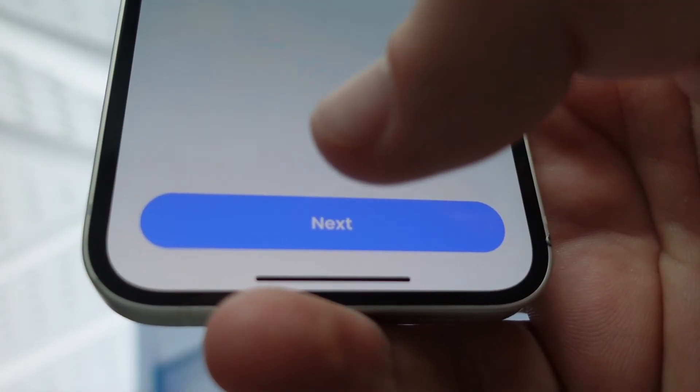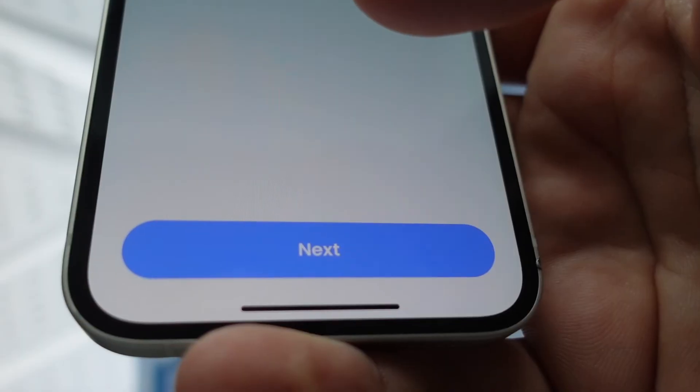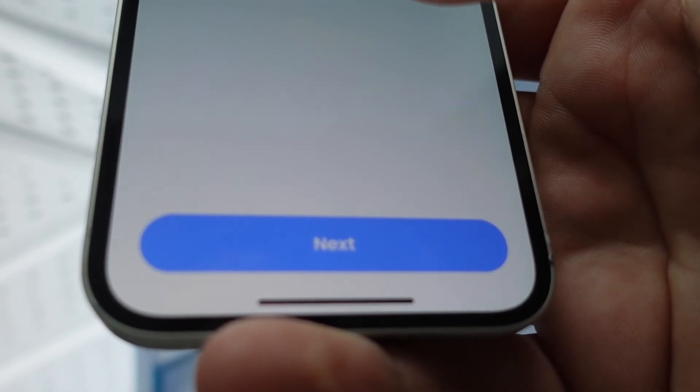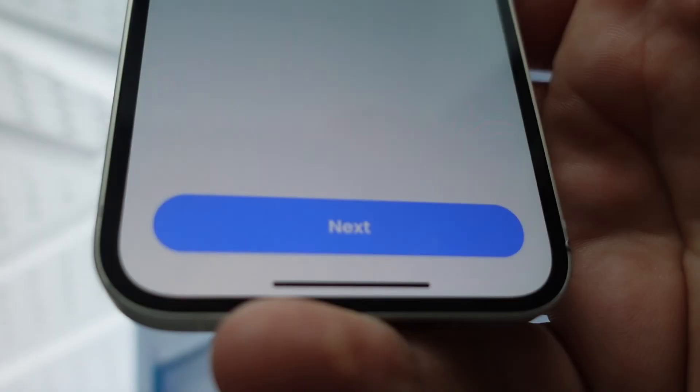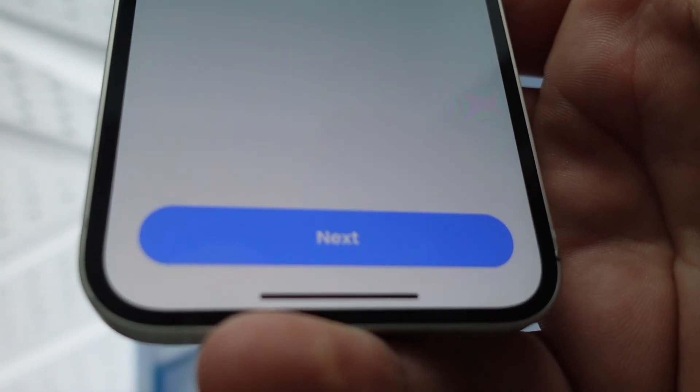Once it's found your device, you're just gonna click Next and follow the instructions. You want to make sure you have your Wi-Fi password, because you're going to set up a password for the camera, but you're also going to enter your normal Wi-Fi password into the app so that it can connect this camera directly to your Wi-Fi.